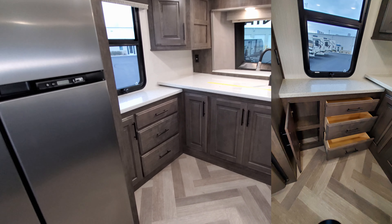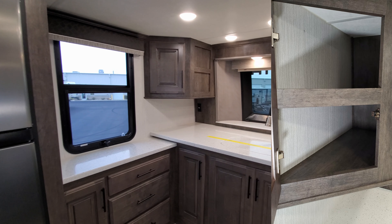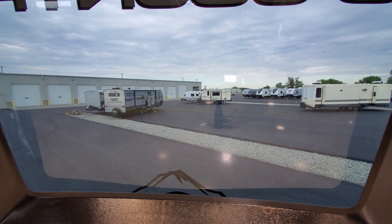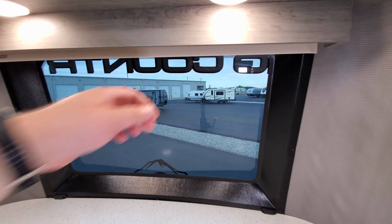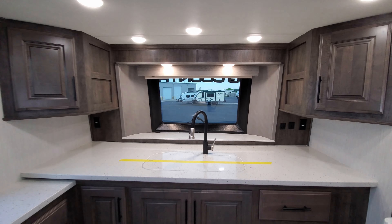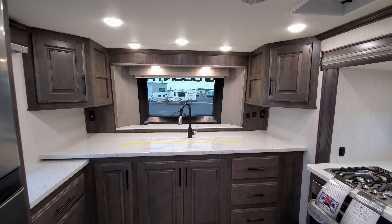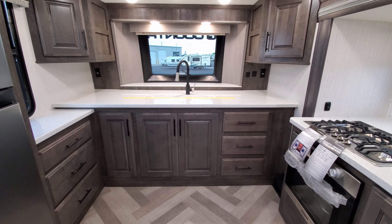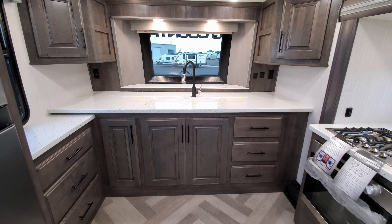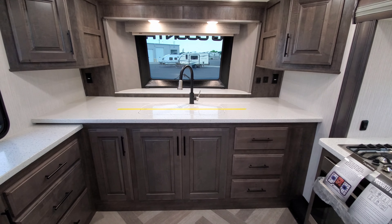Moving on up, you have drawer and cabinet space along with a nice big window, and overhead cabinet space as well. The big windshield overlooks the front of the RV so you can look right out over the campground. It has a pull-down blind with magnetic connectors. There's a lot of counter space, electric outlets on both sides of the sink, USB charger ports, and a high-rise faucet sprayer on a 70/30 sink with matching covers.